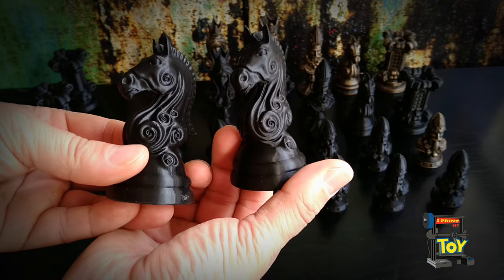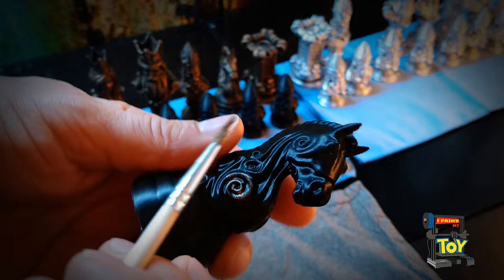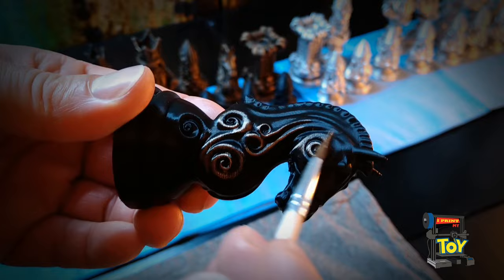The first one is the rub and buff, or dry brushing. Here I paint the parts of the 3D model where it bulges out. This technique exposes the small features of the 3D model. The brush or sponge has to be almost dry with a little paint on it. This painting method is very fast and gives nice results.